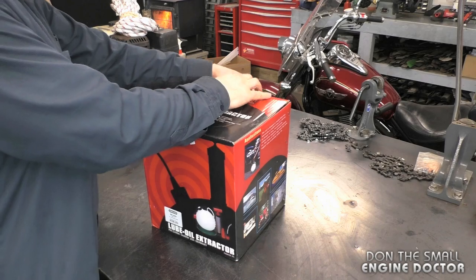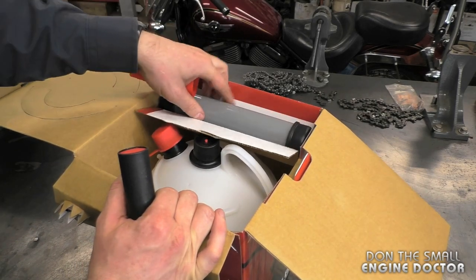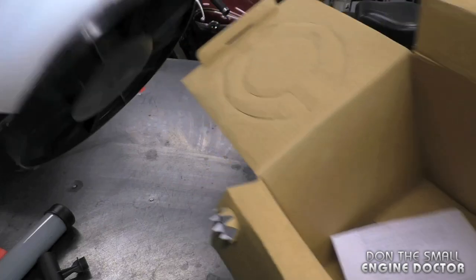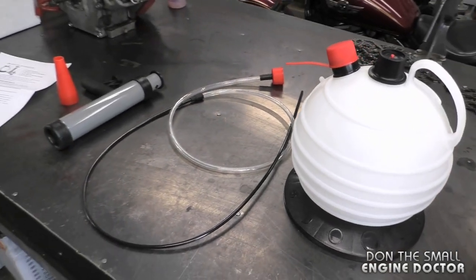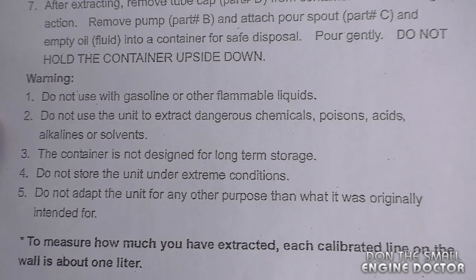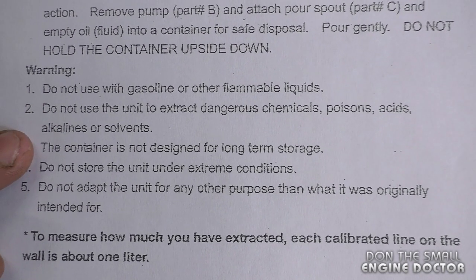So let's get this out of the box. It does not come fully assembled. Here's a quick view of all the parts you get with it — you get the spout, the handle, the pump, the hose, and the unit itself. It says that you should not use this with gasoline or other flammable liquids, and do not use the unit to extract dangerous chemicals, poisons, acids, alkalines or solvents.